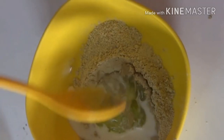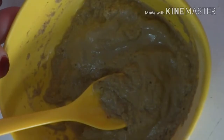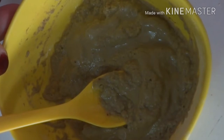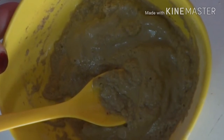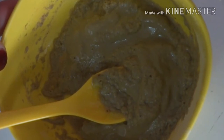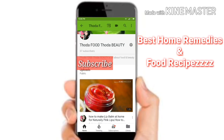Apply it for 20 minutes and wash it off with water. The face pack will remove dirt and impurities from our skin. Subscribe to my channel to get home remedies and food recipes. See you in the next video.